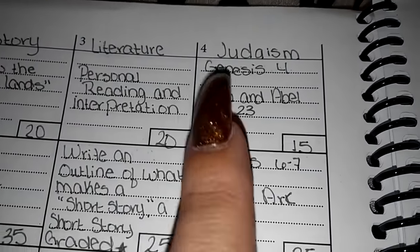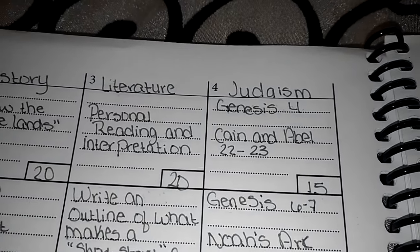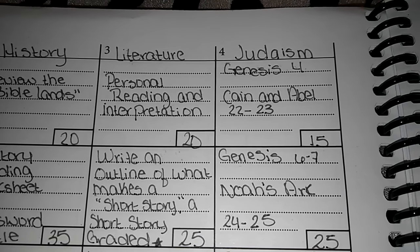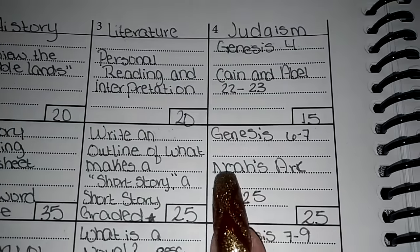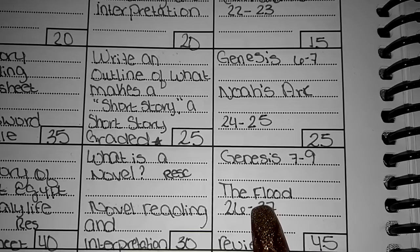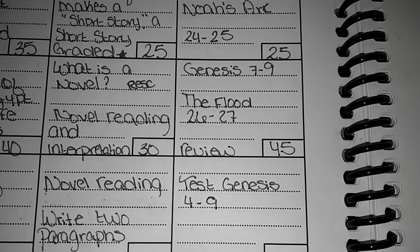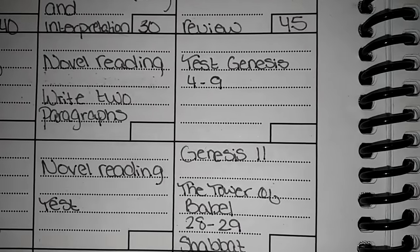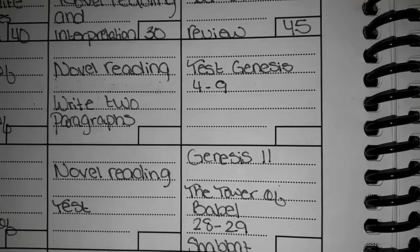For Judaism — we are Jewish — we definitely implement this into our learning curriculum. Even if you are not a religious person, I think implementing theology is good because people will encounter it in college. We went over Genesis 4, Cain and Abel. We went over chapters 6 and 7, Noah's Ark, and expanded upon that in 7 and 9, going over the flood. She had a review and then an overall test on Genesis up to chapter 9. Then we had the Tower of Babel, Genesis 11. And she has to lead the family in Shabbat on Friday.